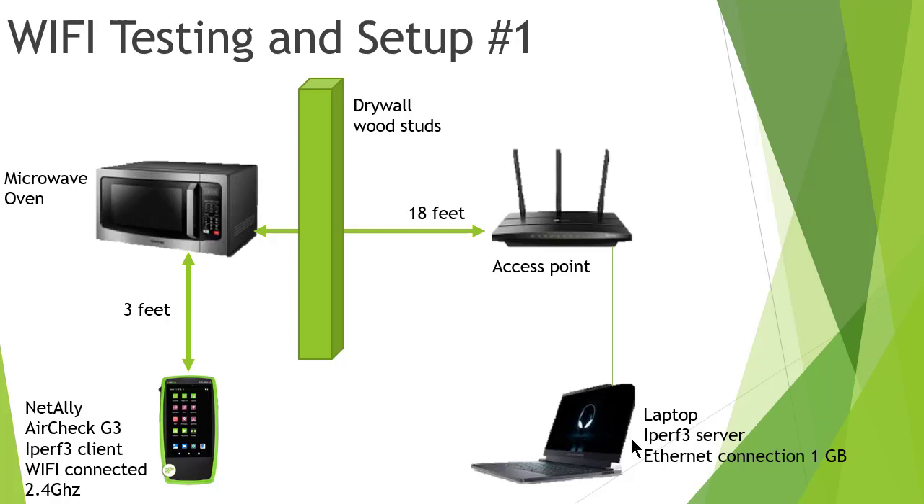Here's another one with my simple drawings. I've got my laptop over here running iperf3 as my iperf server. It's cabled into my wireless router — it could be a switch, whatever. It doesn't matter as long as it's cabled in. It's on the same subnet as well, and it's a 1 gig connection.